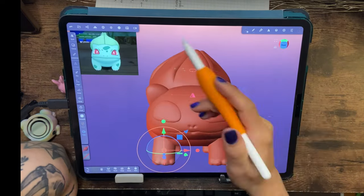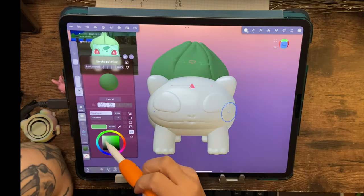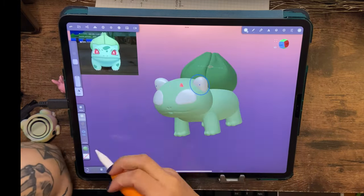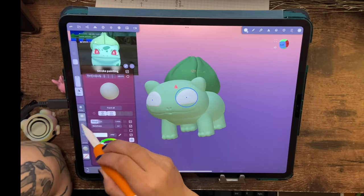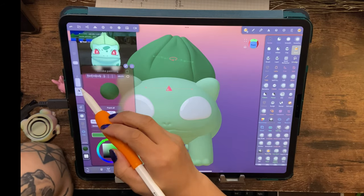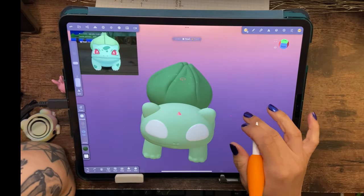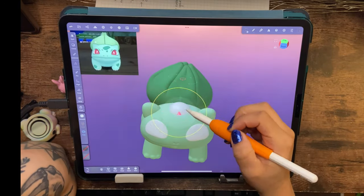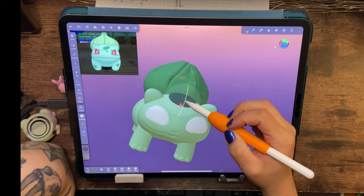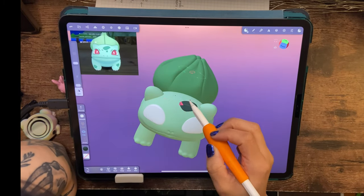I switch from the matcap to the lit PBR, which is where you can actually color in your sculpture. I was pretty much following the colors of the reference photo, but I used my own discretion because the photo has a lot of light colors and I wanted it to pop more — more contrast with darks and lights. I first tried doing his spots by sculpting a circle into the shape I wanted.